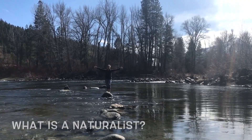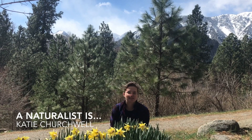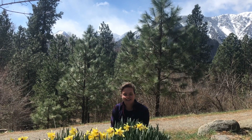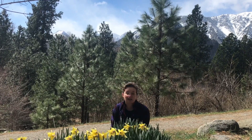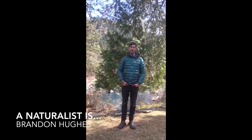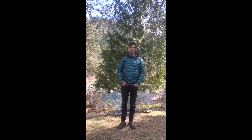What is a naturalist? A naturalist is noticing patterns and relationships in nature. It's listening to what's around you, making observations, and sometimes recording that data as well. A naturalist is someone who is aware of the natural environment and the interactions between the organisms within it.